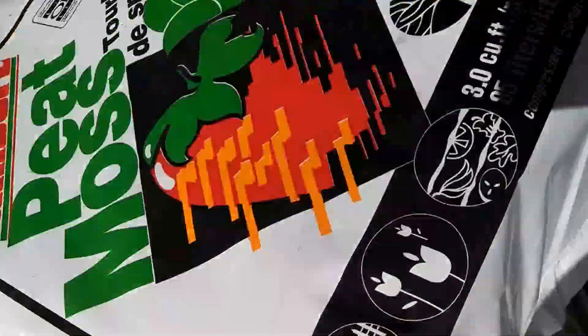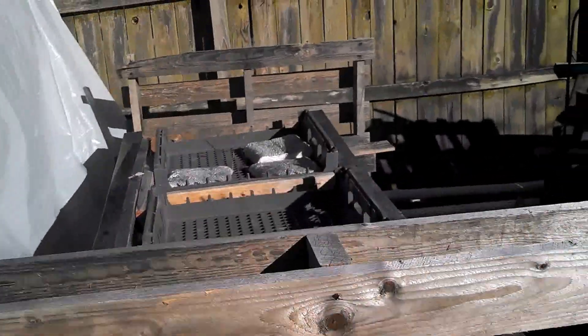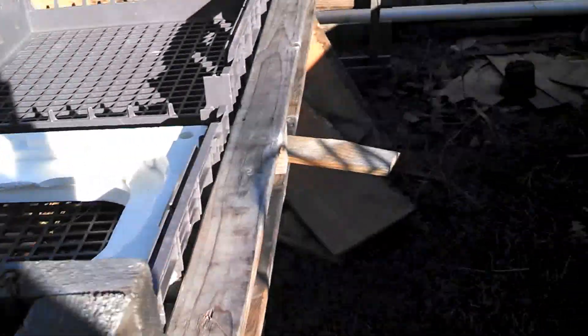That's the aquaponics system. I got some peat moss here. Getting ready to do some traditional gardening as well. Here's another grow bed that I may get going this year, or at this rate, maybe not.